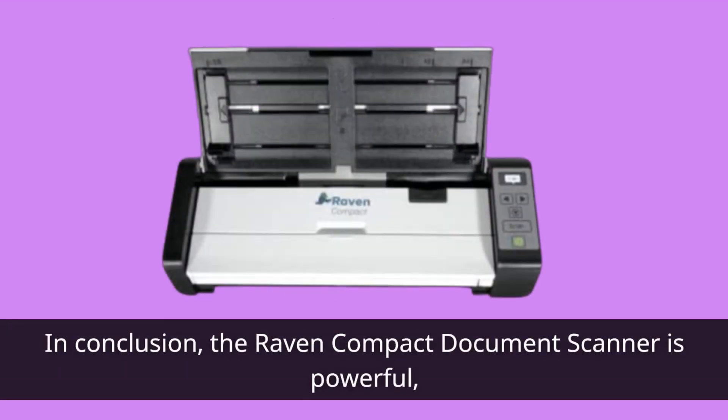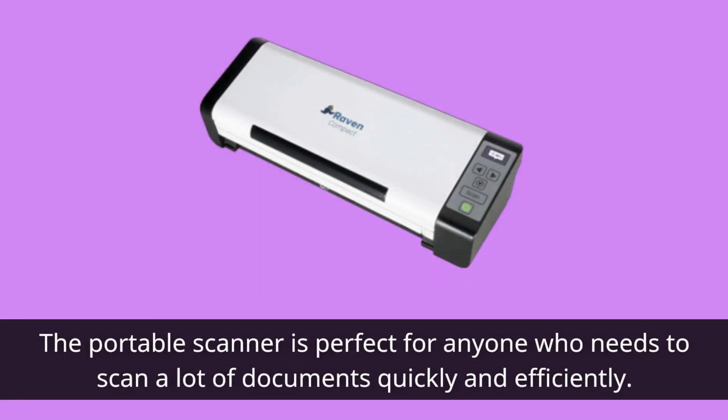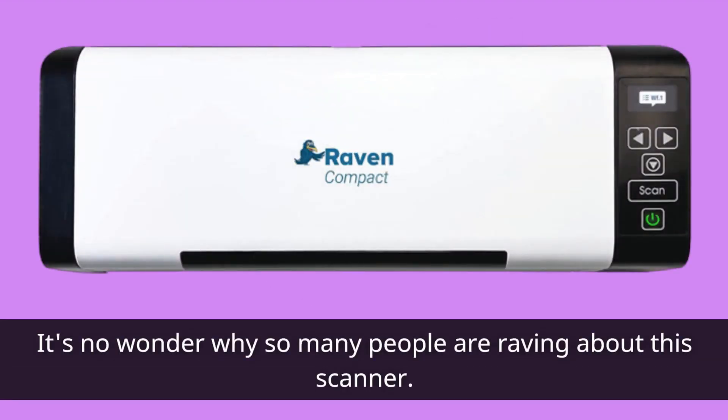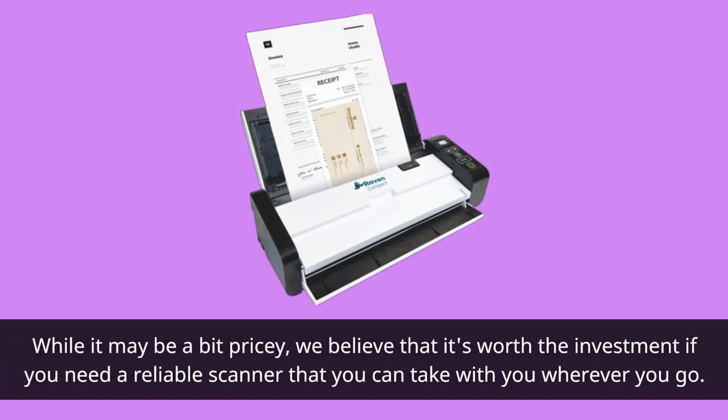In conclusion, the Raven Compact Document Scanner is a powerful, portable scanner that's perfect for anyone who needs to scan a lot of documents quickly and efficiently. With its small size, lightweight design, and fast scanning speed, it's no wonder why so many people are raving about this scanner. While it may be a bit pricey, we believe it's worth the investment if you need a reliable scanner that you can take with you wherever you go.